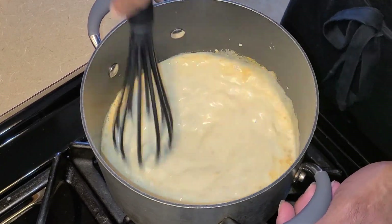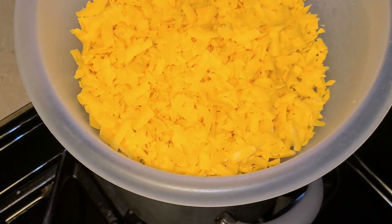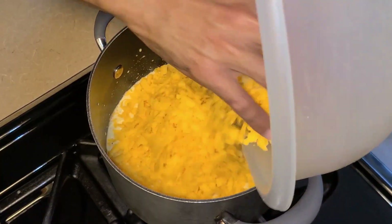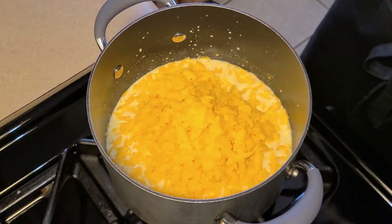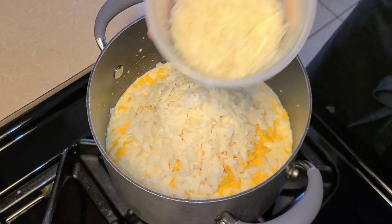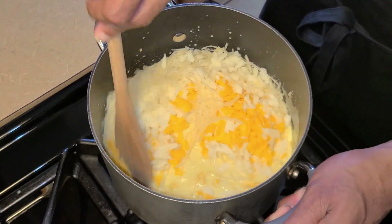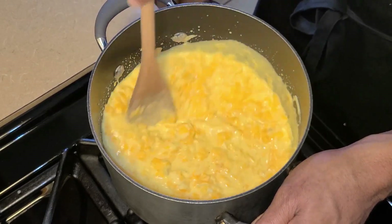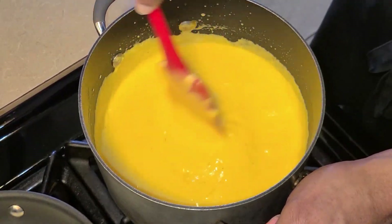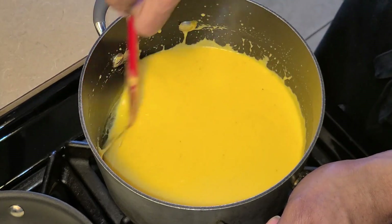I'm gonna take my whisk and give this a quick stir. Next I'm gonna add my shredded extra sharp cheddar cheese — about sixteen ounces, one pound going in. To that I'm gonna add two ounces of the shredded Romano cheese and one ounce of the shredded Parmesan cheese. I'm gonna stir this continuously until the cheese has melted into the milk mixture — and as you can see it has melted, which took no more than seven minutes on medium low heat.